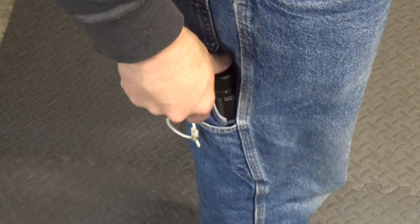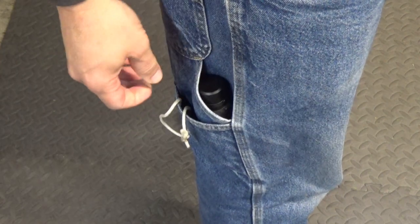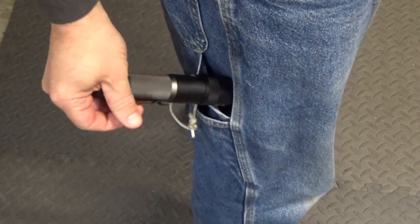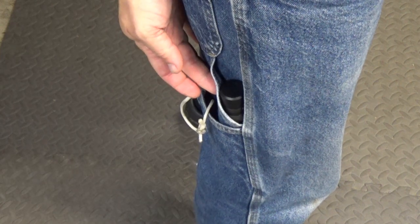The light does fit in the side pocket of my jeans, although it's pretty big and pretty heavy to probably carry all day, especially since I like to carry a utility knife in that same area, so it makes it pretty bulky. It's okay for putting it in there for a short period of time, but I don't know that I would want to carry it in there all day.